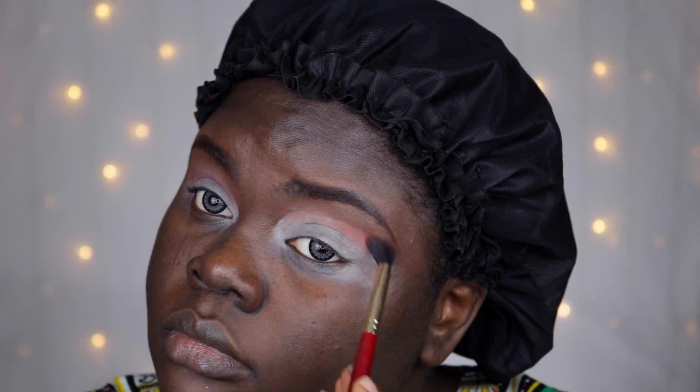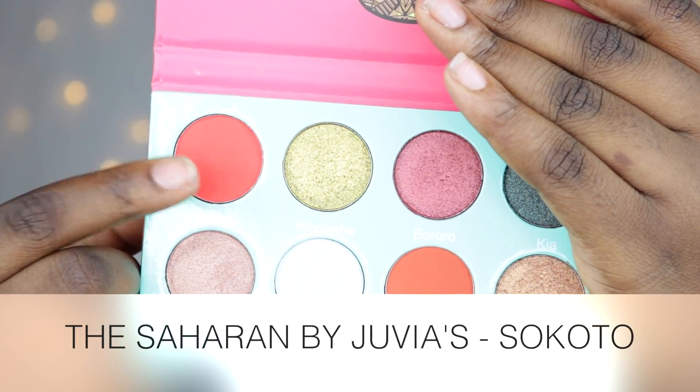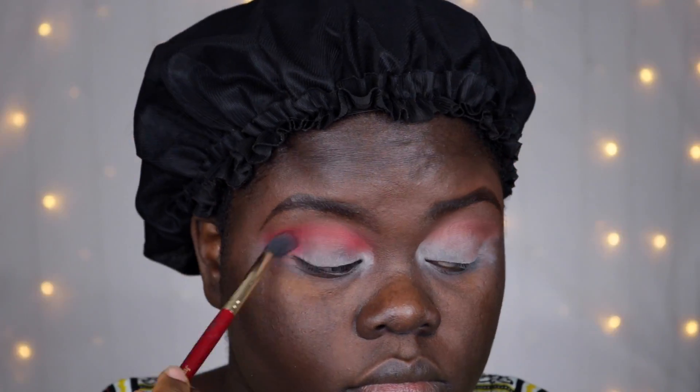The colors range from metallic to matte — I believe there are about eight metallic colors as well as four matte colors. I really like the packaging on this palette; I like how colorful and artistic it is. However, I would have loved this palette better if it wasn't in a cardboard box, and I feel like that's a thing with Juvia's Place.